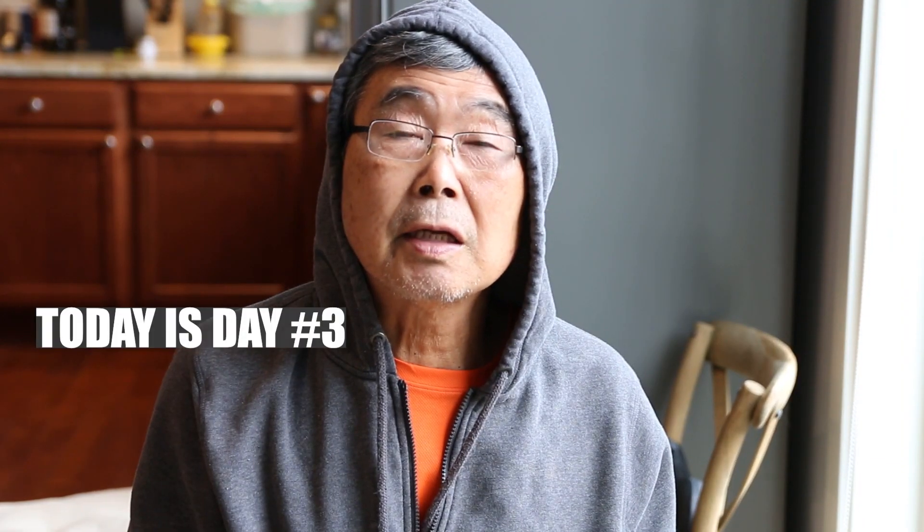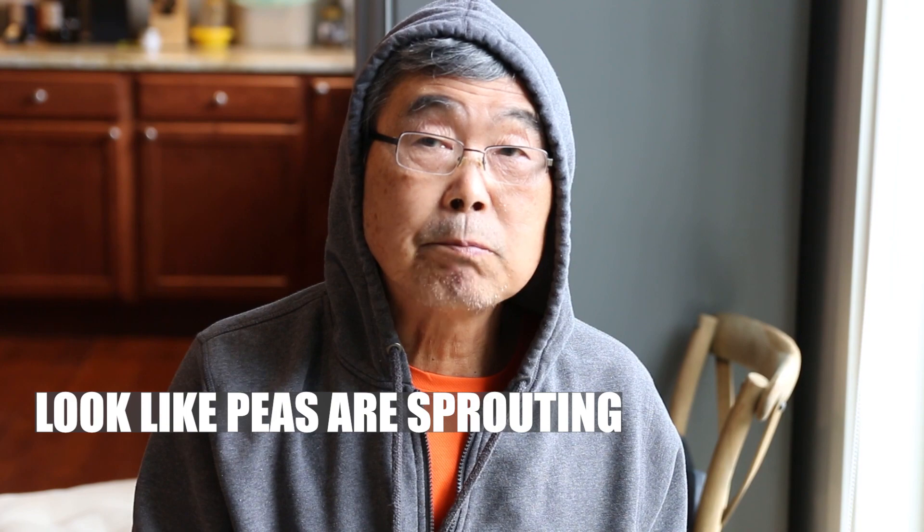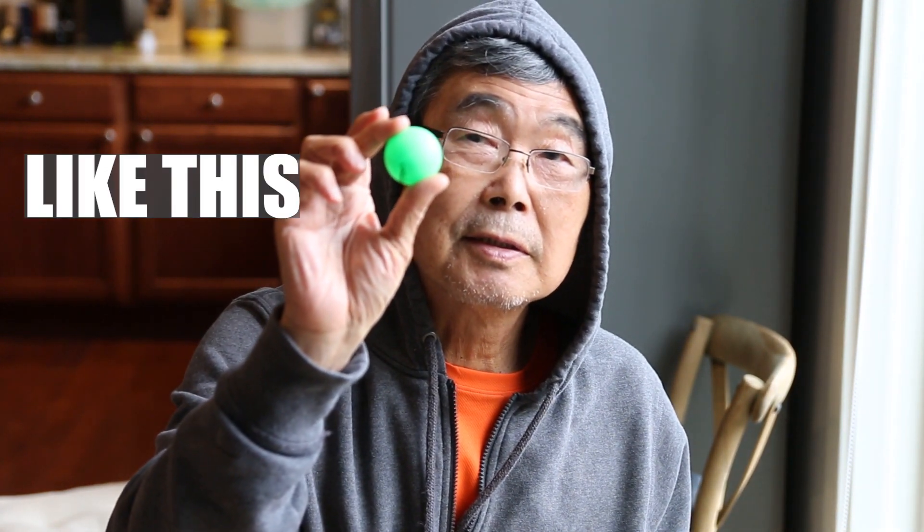Today is day number 3. It looks like a pea sprout, like this. This is the sprout.